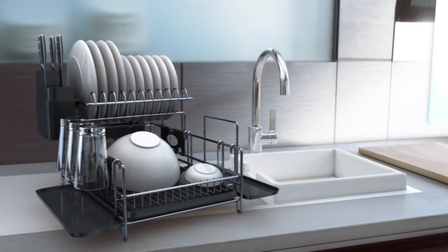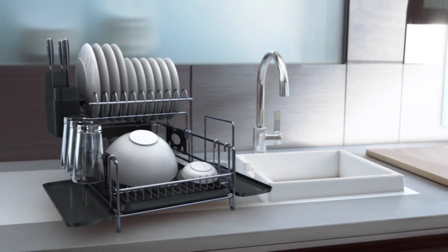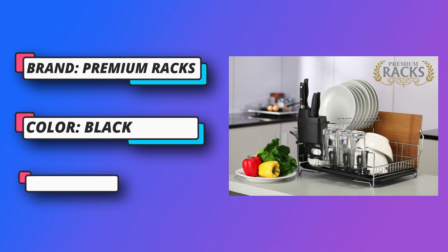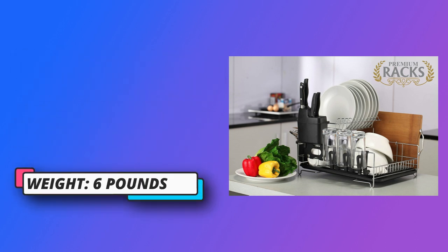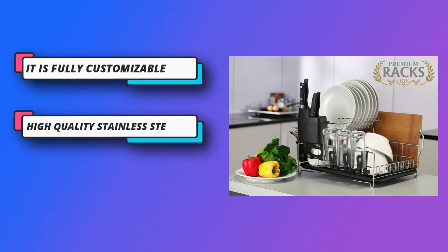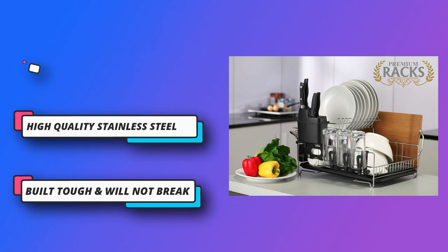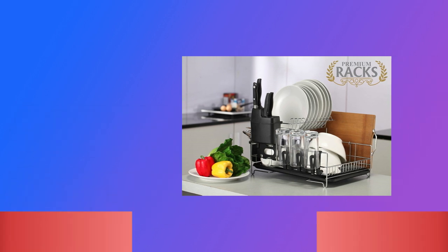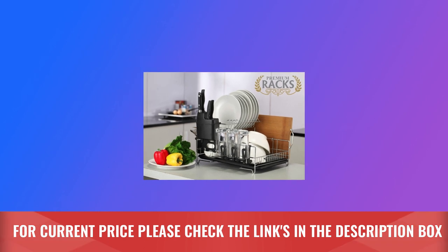Two-Tier Dish Drying Rack. This large dish rack for kitchen counter is the best kitchen helper. It comes with a dish drain board, a microfiber mat, a utensil holder, 7-cup holder attachments, and a cutting board attachment. This black dish rack is a must-have for new homes and apartments. Sturdy and solid, easy to install and clean. For current price, please check the links in the description box.